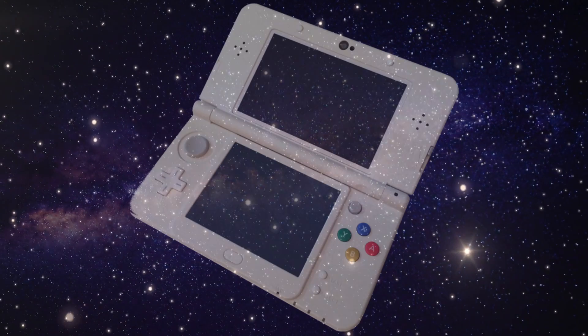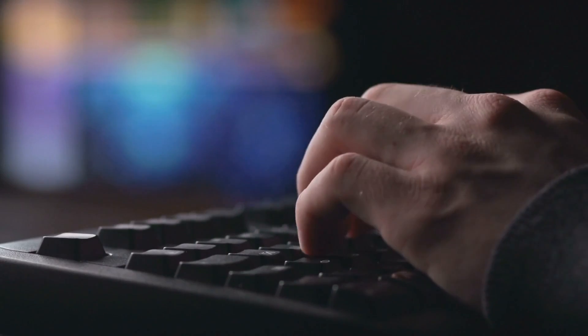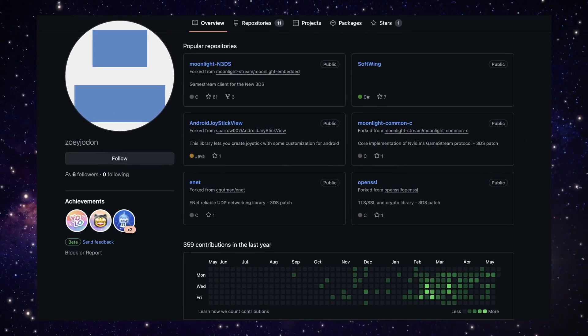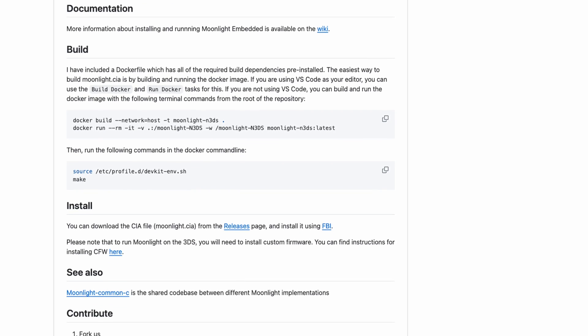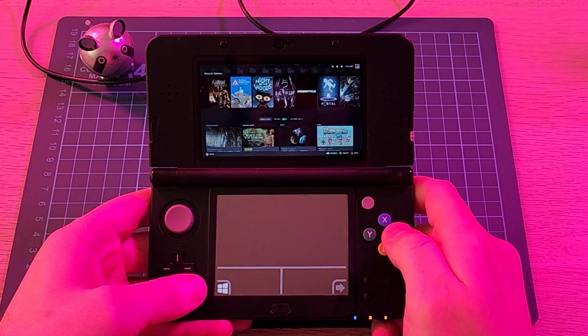Hey everyone, welcome back! While the 3DS may be quite old now, it has not stopped homebrew developers from teaching it new tricks. Recently, a programmer named Zoe Jordan ported Moonlight to the Nintendo 3DS, allowing users of the Nintendo 3DS and the new 3DS to stream PC games to the aging handheld.